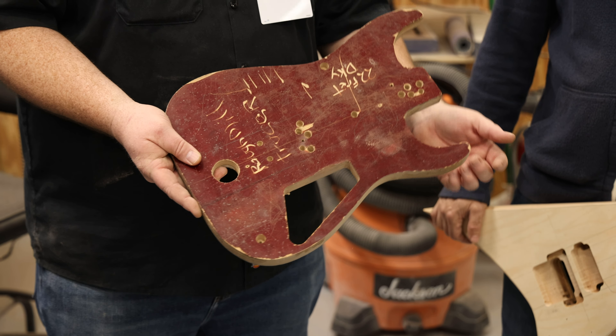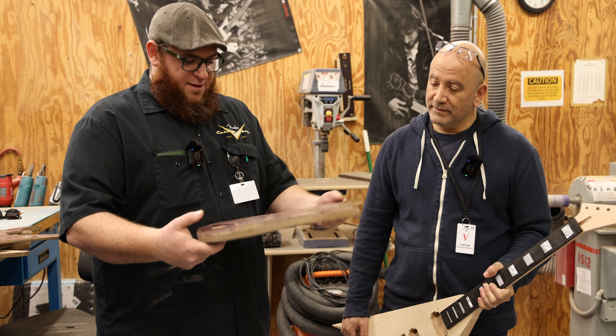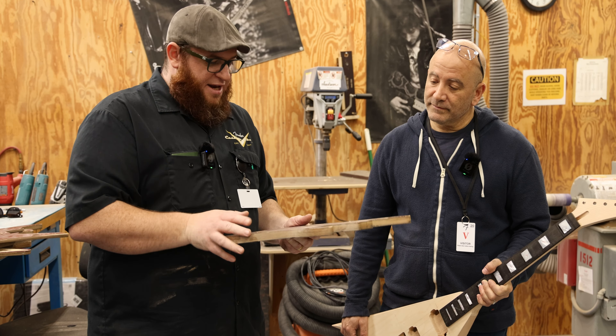Now just for the at-home people, when you have the template, what's a builder's process? These templates can be used for a lot of things. Sometimes they're used all the way from the raw wood selection — take it out to the wood warehouse, set it on a piece of wood to see if it's wide enough, long enough. Maybe to set it on a top to see if the figure is going to be in the right spots. All the way up to — you can see the screw holes here — after they rough everything out, they'll do a rough tracing, cut it on a bandsaw, then screw this right to the guitar and take it to the pin router. Handmade — the way we've been doing it since the beginning.